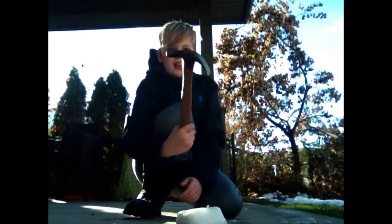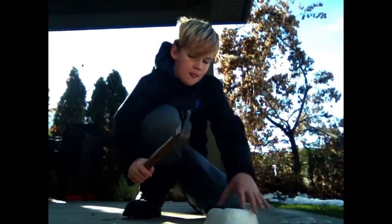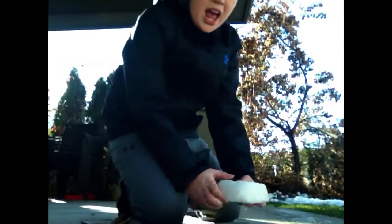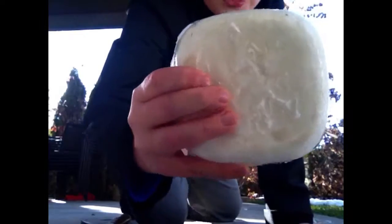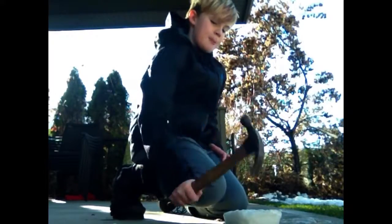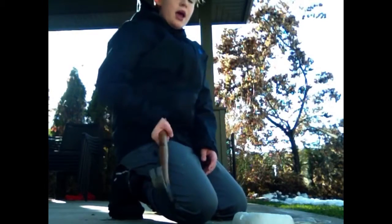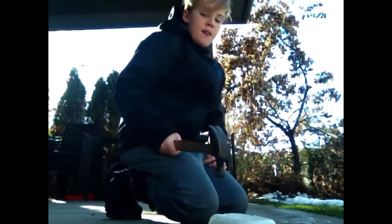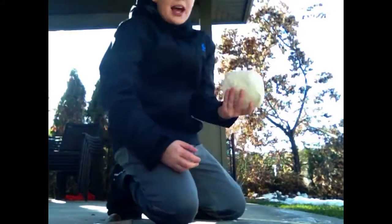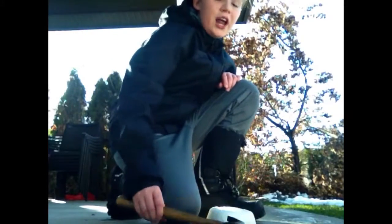Those little pieces chipping off are just ice. I'm going to try with the nail side of the hammer now. You can see it's chipping a bit, but it's all just little chips — nothing severe is happening. Now I'm going to do a really hard hit. No splitting or anything, guys — this is crazy!